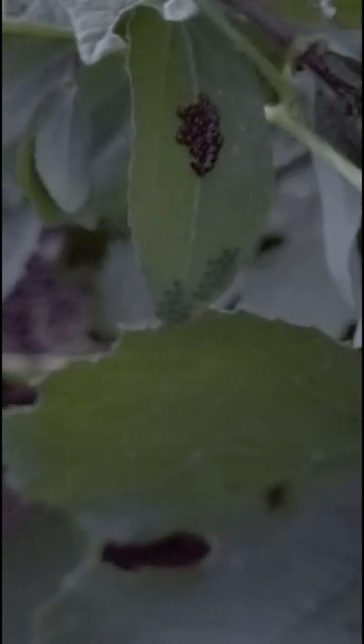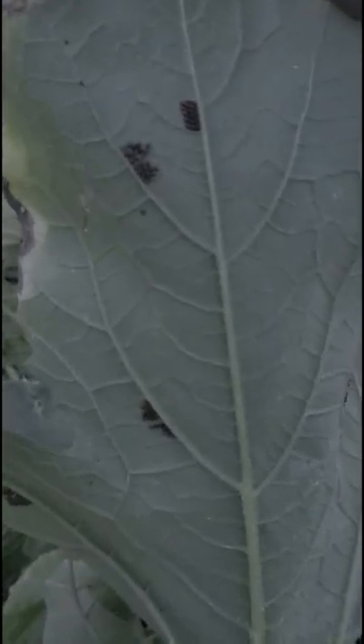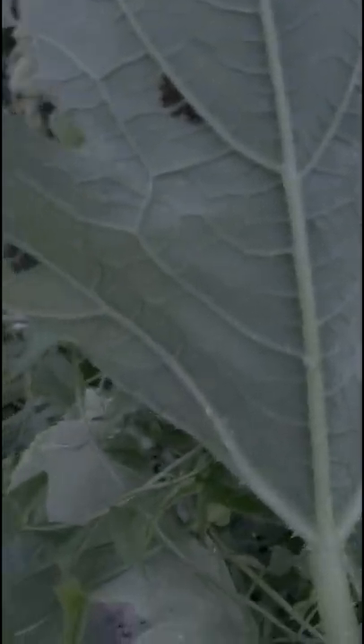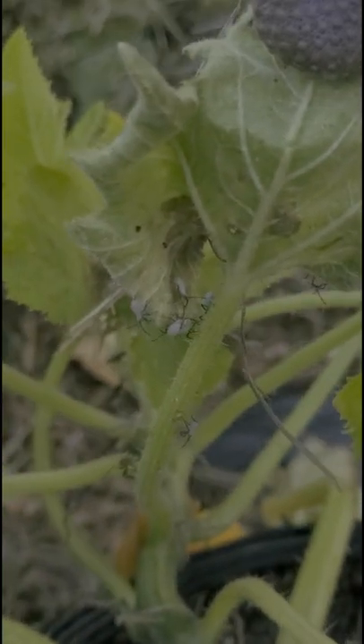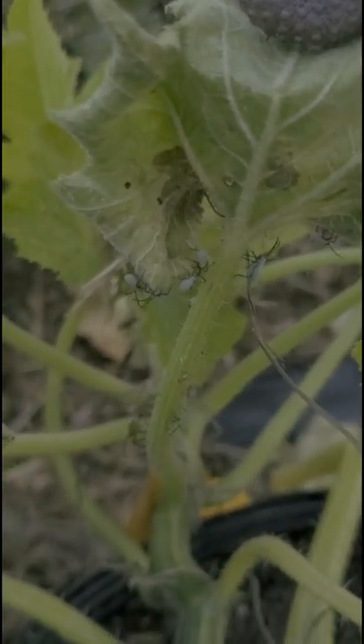I must have destroyed dozens of egg clusters. Each cluster contains up to 40 eggs. There is about a one to two week period before they hatch. In this case, some of the eggs did hatch, but I was able to kill the bugs in their early stage — they were quite small.